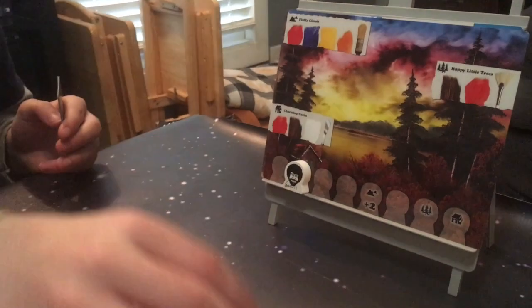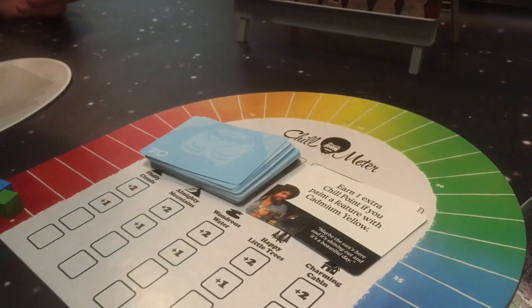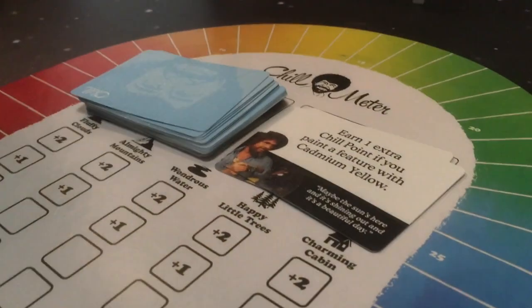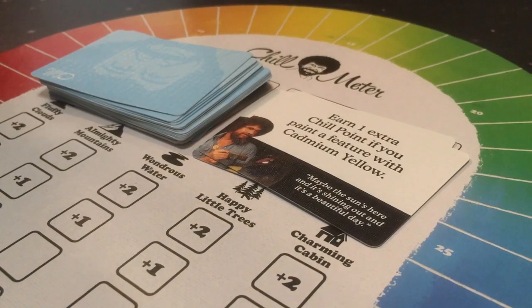I shall now roll, and I got Bob. So Bob moves along on the track and we get a chill card. One extra chill point if you paint a feature with cadmium yellow. Maybe the sun's here and it's shining out and it's a beautiful day.